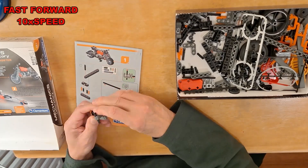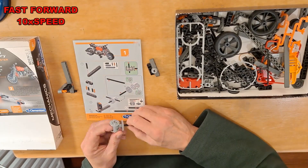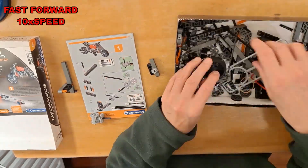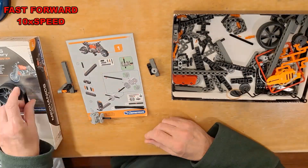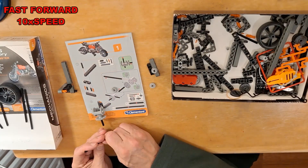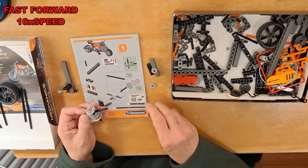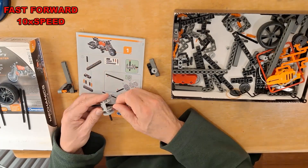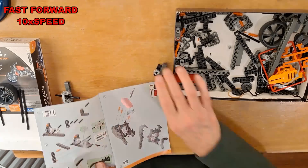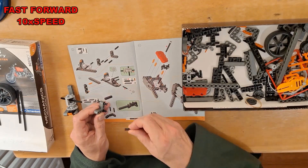We'll go for the motorbike first because that's the first one on the instructions. This looks very much like the Lego Technic stuff — Mark Obolmayer has been doing a rather nice-looking Porsche on his channel, that was thousands of pieces. Hopefully we don't need that many here. So, step number one.